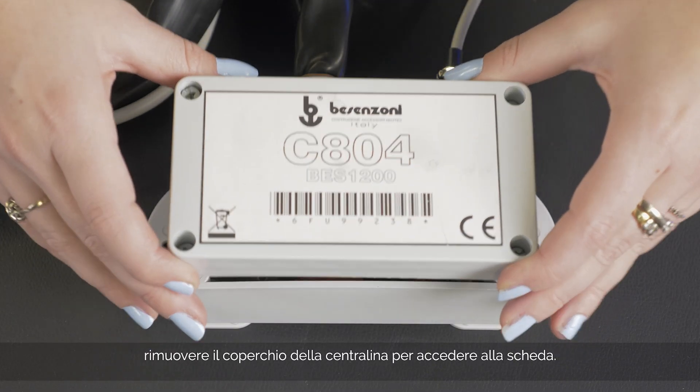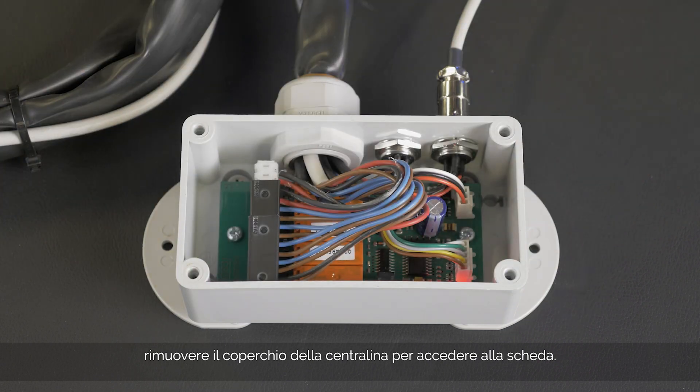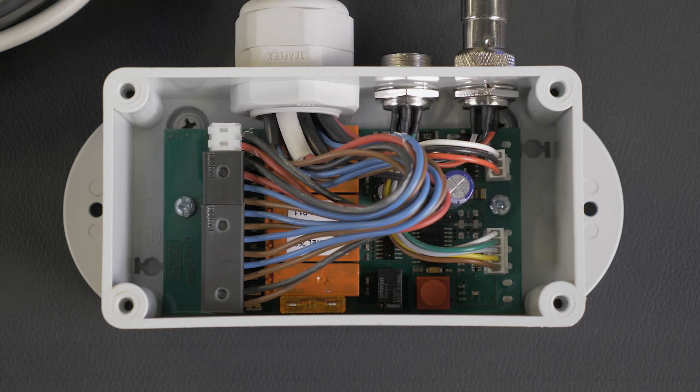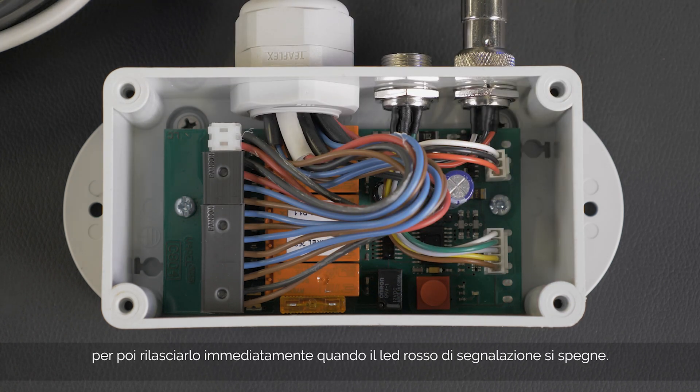Remove the cover from the control unit to access the board. Press the red acquisition key for about one second and then release it immediately when the red signalling LED turns off.